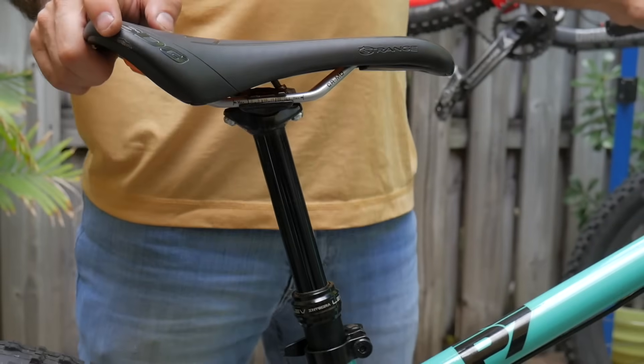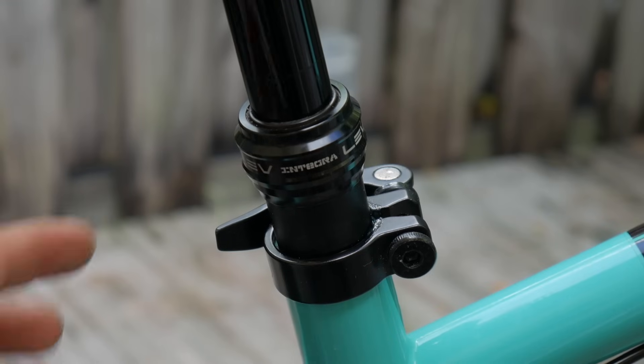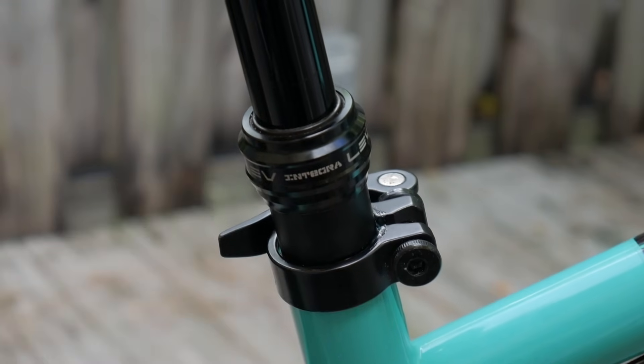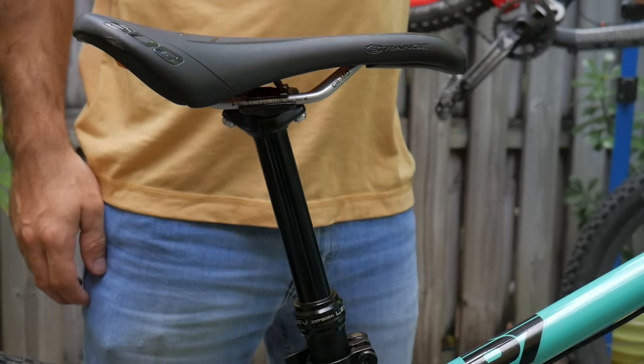In any case, this is most definitely not a saddle post. It's a seat post, and it's held onto your bike with a seat post clamp or collar. These days a lot of seat posts can be adjusted on the fly. Those are called dropper posts.